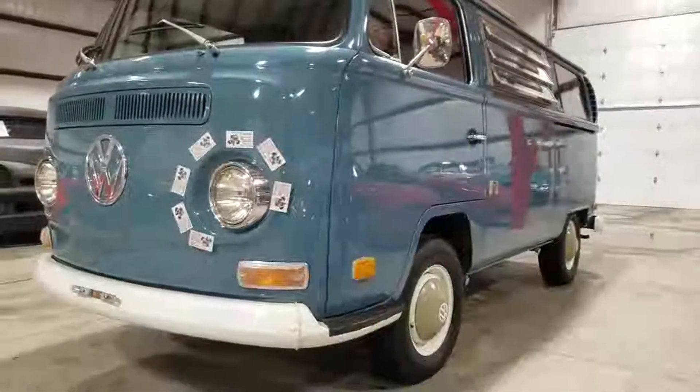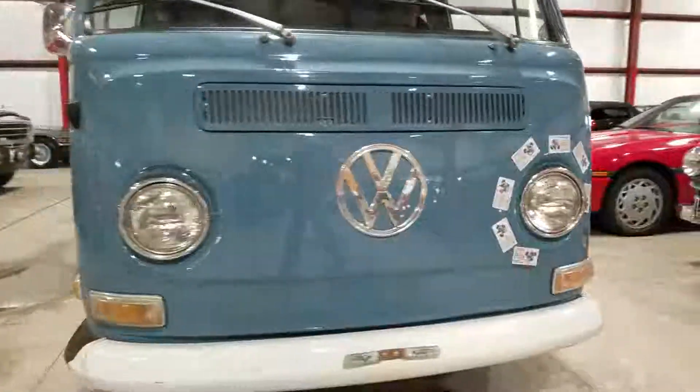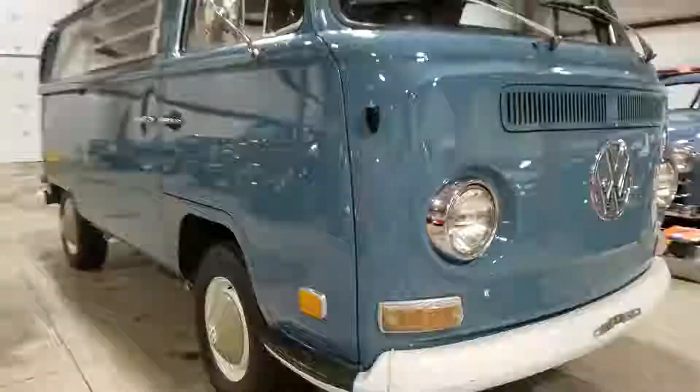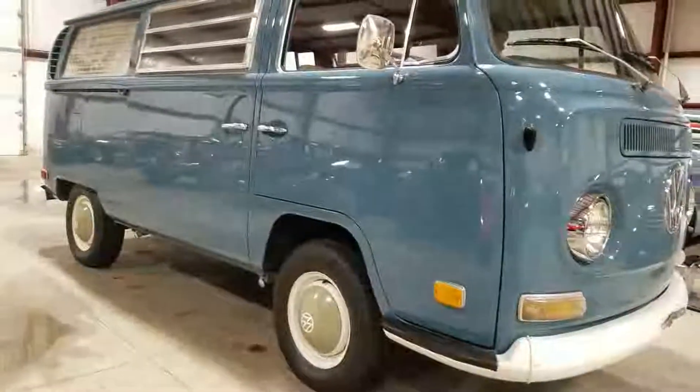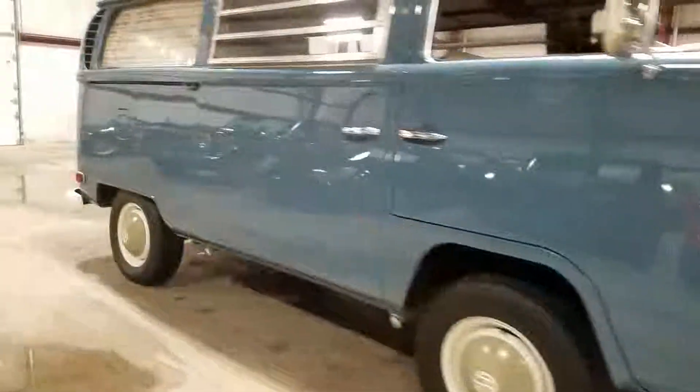Good afternoon. Jason Phillips from Ottawa Praise. We're going through a 1970 VW Type 2 bus Riviera edition. I'm going to jump underneath it first as usual, then we'll get it outside and finish up the rest of the unit.